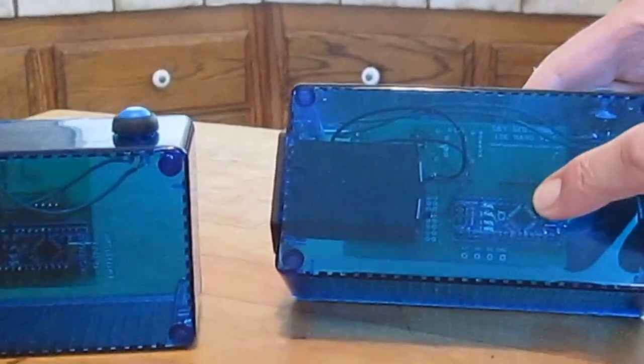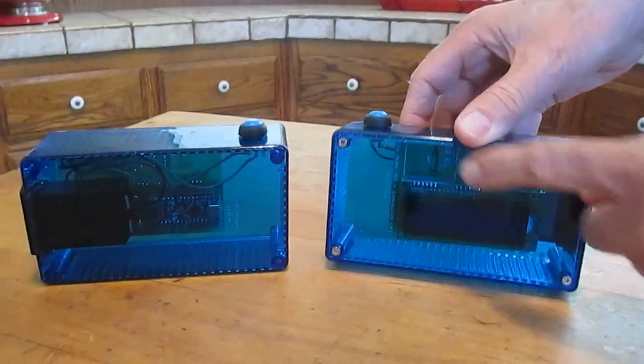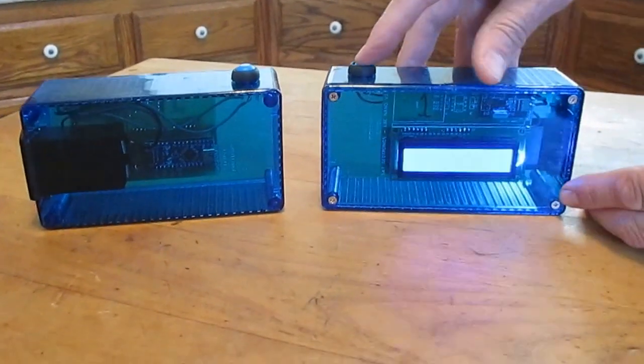You can see an Arduino Nano — open source Arduino — on this side. There's a little RF24 receiver-transmitter antenna type thing, and the LCD screen is in there along with a custom board. We'll push the button and see what happens.